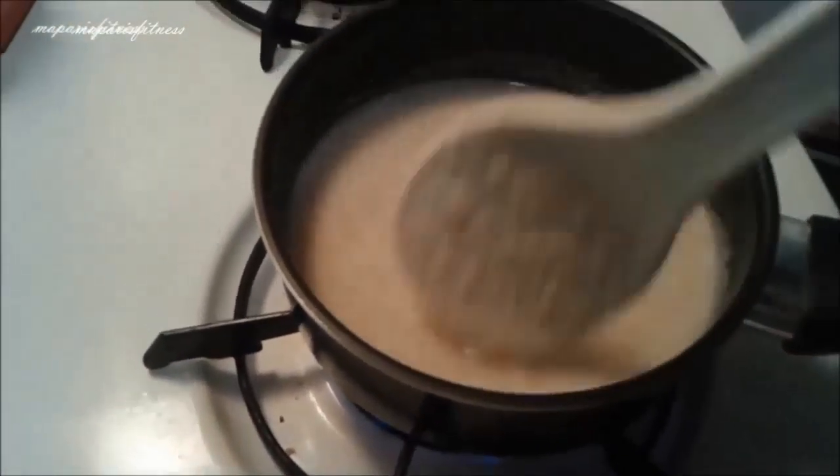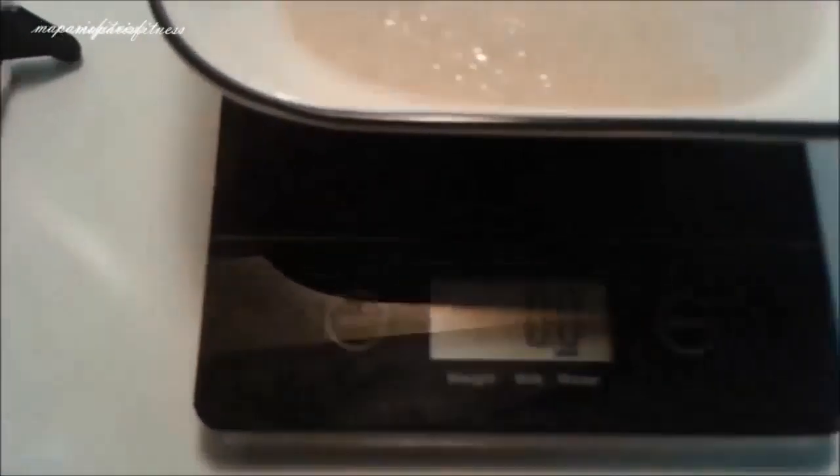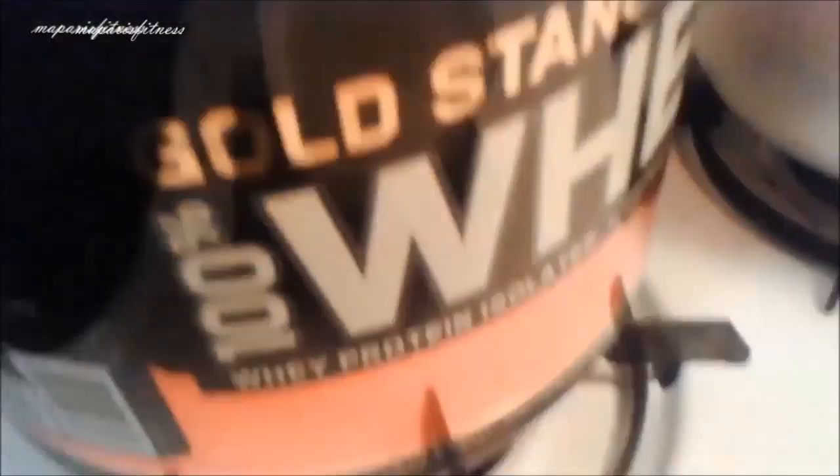Let it cook a little bit, and I put one percent milk. Let it harden a little bit. I did exactly ten ounce. I'm going to put a little bit of protein powder in there — just 0.6 ounce. I'm just mixing it up.